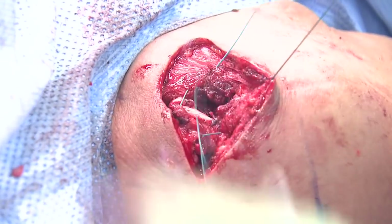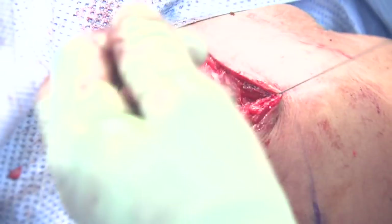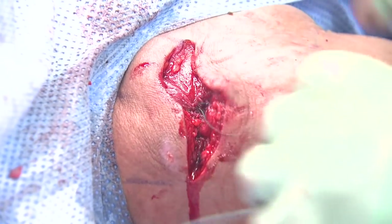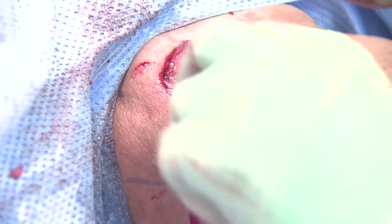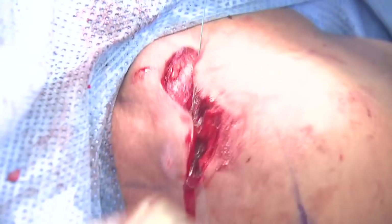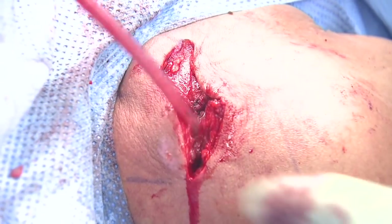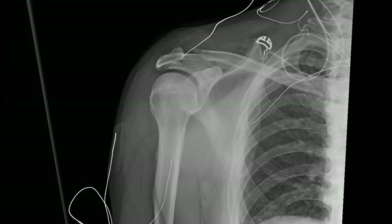That's really the operative procedure that we employ for AC dislocations, whether it's acute or chronic. Sometimes when it's acute, there is some ligament remaining that we can get sutures into; in chronic cases, that's not the case. We need all these steps in order to maximize success for an AC reconstruction. The post-operative x-ray shows a nicely reduced AC joint and hopefully it will stay in this position.